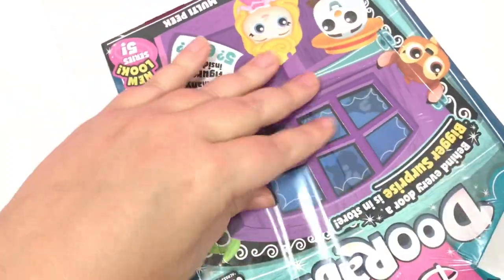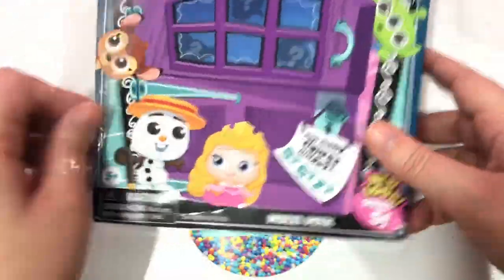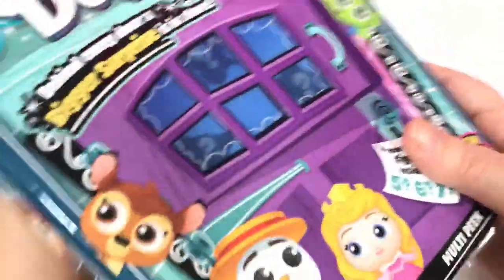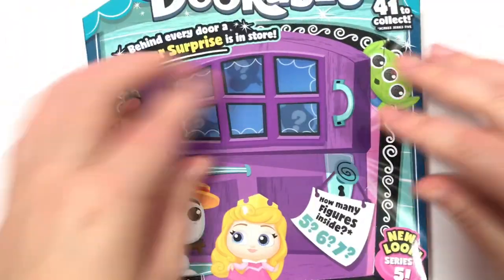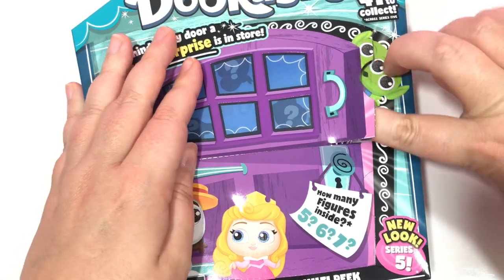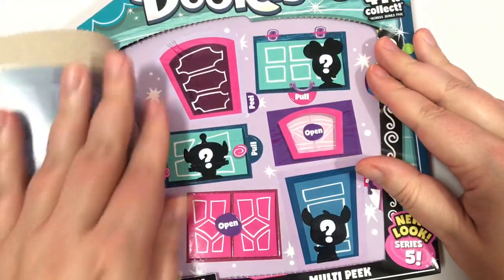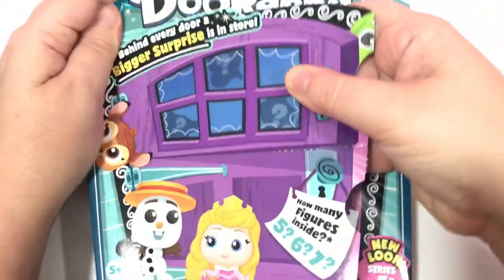We are a little short on room today because these boxes are so big. So what I'm going to do is at the very end do one big reveal of all of the little Dorables that we got today. Is it going to be five, six, or seven? We have six — that's always exciting when you get more than five.